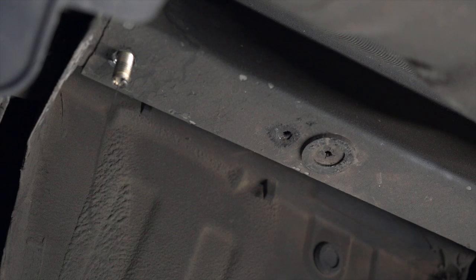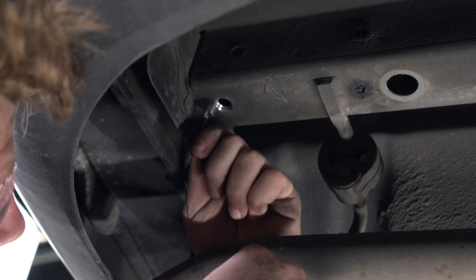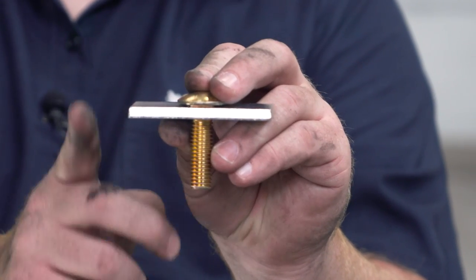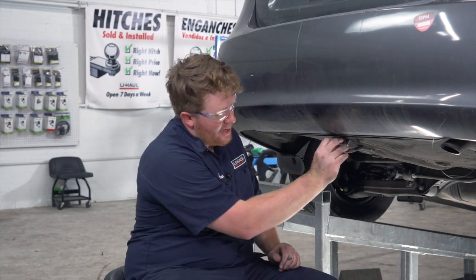Then we'll repeat this process on the passenger side. Our kit only comes with one fish wire, so we'll have to use the same one for both sides. Now on our tow loop, we have one more carriage bolt and block that we'll be using as an attachment point. We're just going to set this on top of it.